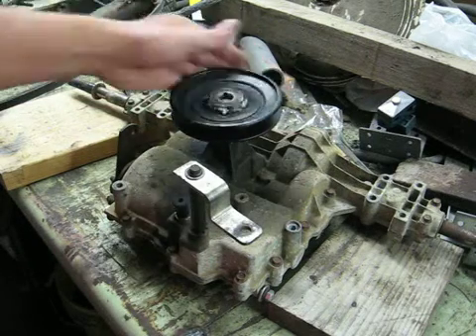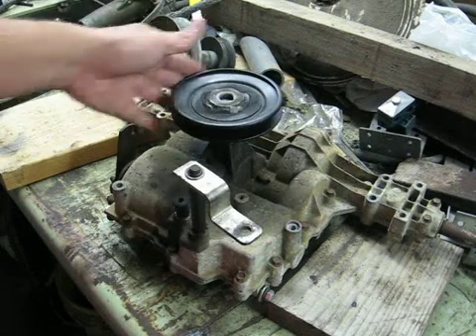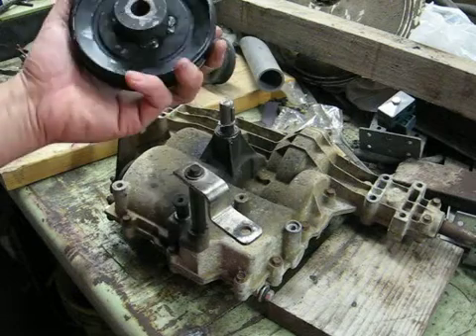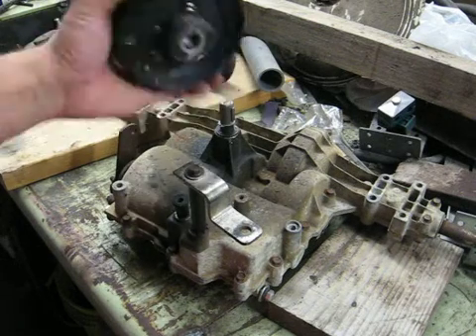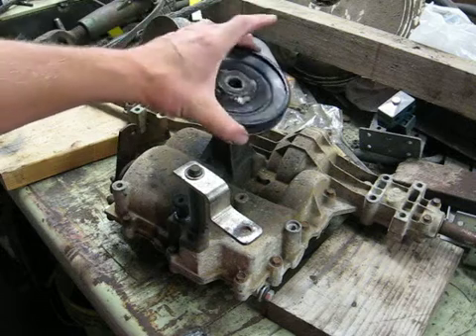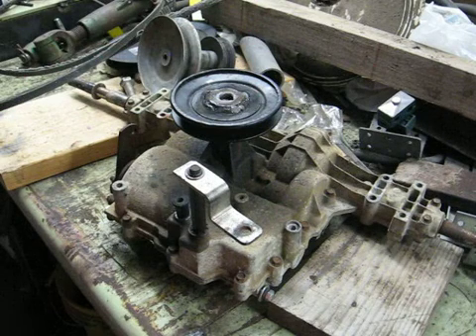That's the cheap route. I set out for this project saying I was only going to spend $50, maybe $100 at most. I did break down and buy this — I think I spent about $9 on this hub and pulley, so that's one more chunk out of my budget.